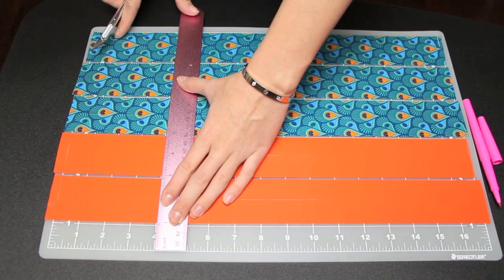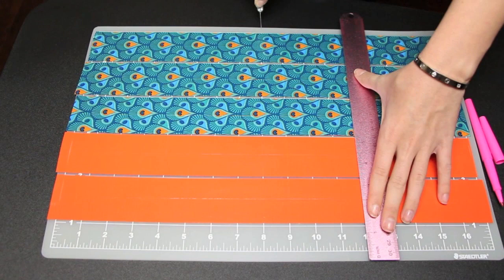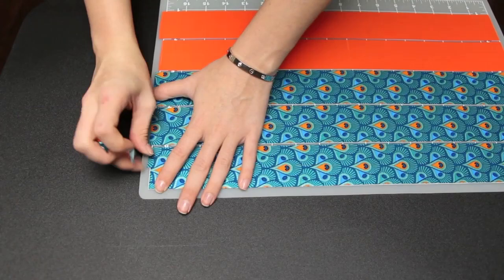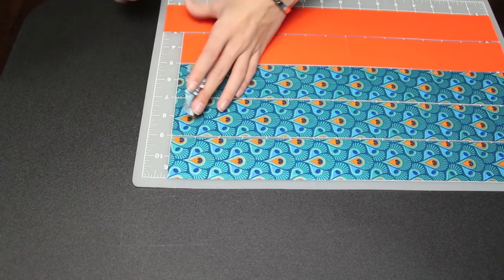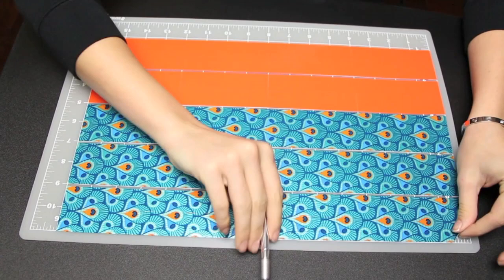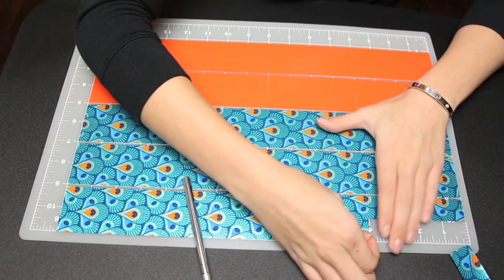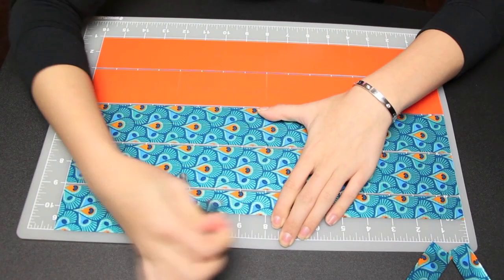Then cut in four-inch increments. I actually over-measured by an inch, so I had an inch left on each side. Take off all of the edges and those extra inch pieces — you could use them for some other project, but I'm just going to toss them. To peel off the tape, you can use your X-Acto knife at the corner — just be careful not to puncture the tape. Go ahead and place all the tape pieces around the edge of the rotary mat so when you're working on your canvas you don't have to keep going back and forth peeling and sticking.